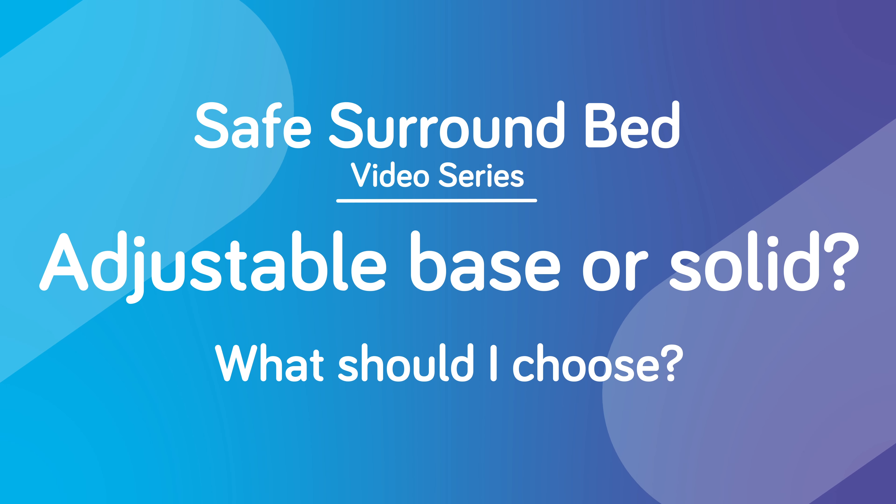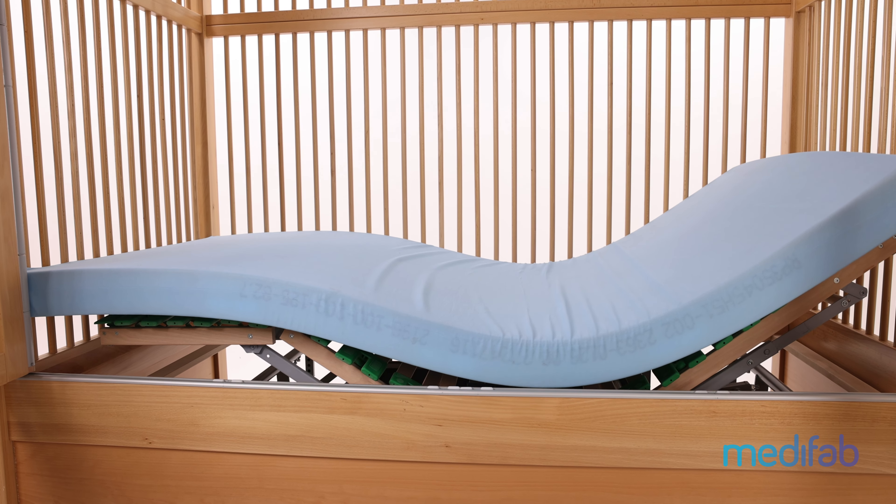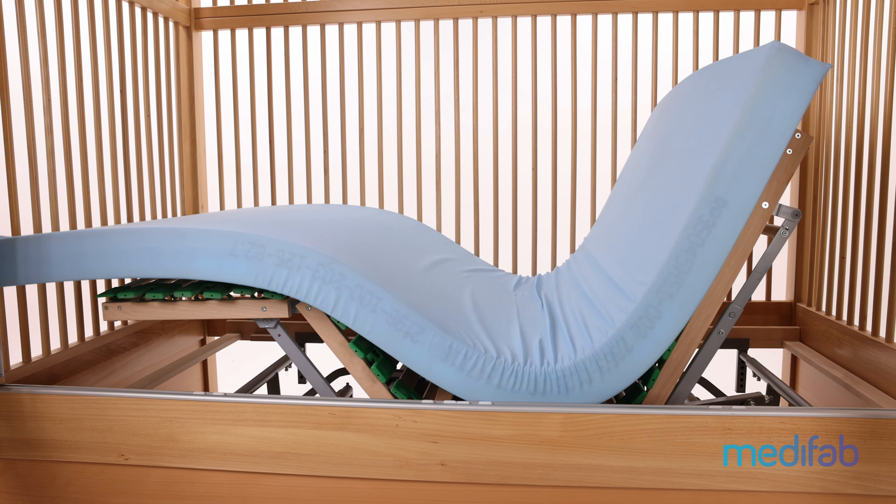The Safe Surround bed has a profiling base as standard. This allows the head and the legs to be elevated, which can be operated either together or independently like so. This is especially helpful for some users who require this elevation for feeds or respiratory requirements.